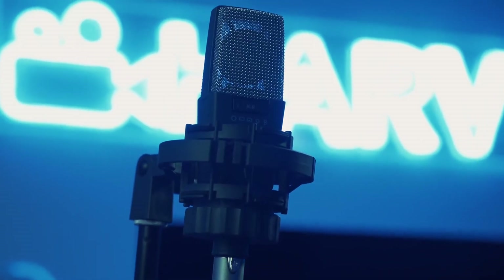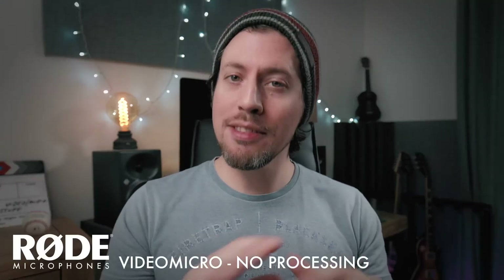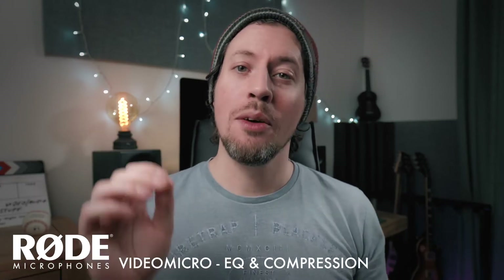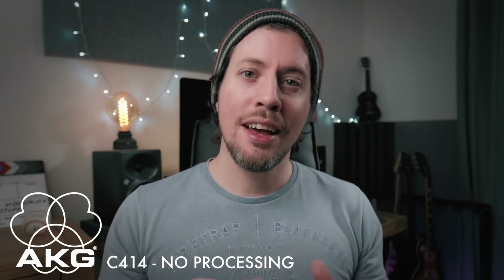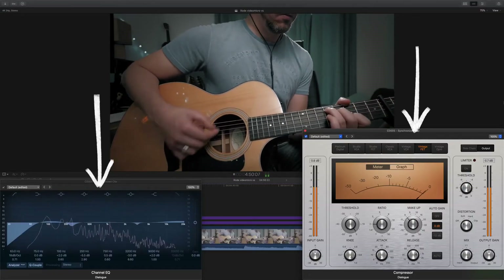So with these three examples I haven't done any processing whatsoever, but I wonder — can I get the VideoMicro sounding anything like the AKG with just a bit of EQ and compression? So here's the Rode without any processing, and then this is what it sounds like with EQ and compression added. And just to compare, this is what the AKG sounds like without any processing, and then with EQ and compression applied in the same way. Big improvements all round — and that's why you should always process your audio, just like you would always color grade your footage. I've made some interesting videos about how to use EQ and compression, which I will link below. All the audio from now on will be processed with EQ and compression using the same two stock plug-ins.